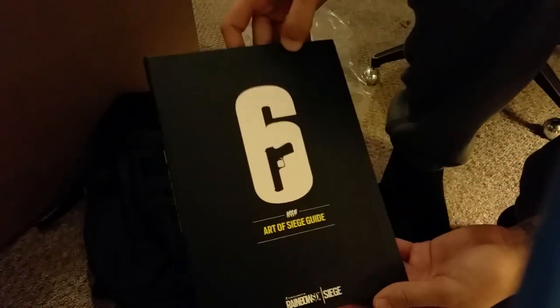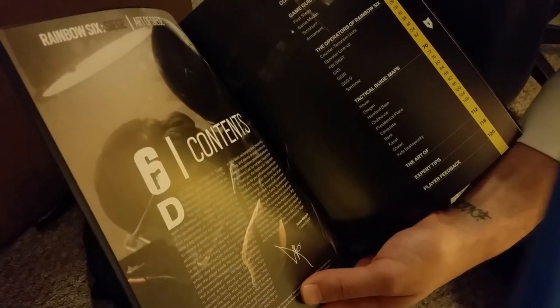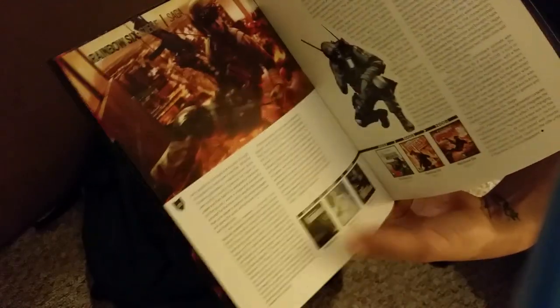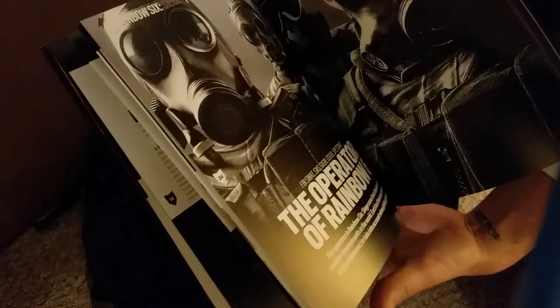Inside the backpack it's yellow. There's the Art of Siege tactical guide book here. Let me flip through a couple pages — here are the contents: history of Rainbow Six, laying siege, concept and history, game guide, foundation, the operators of Rainbow Six, tactical guide, maps, the art of expert tips and player feedback. Wow, it has a timeline for all the Rainbow Six games. This is pretty much like a Rainbow Six collector's wow — this is insane, tons of content and info in here. Maps, operators, even more — that is really nice.